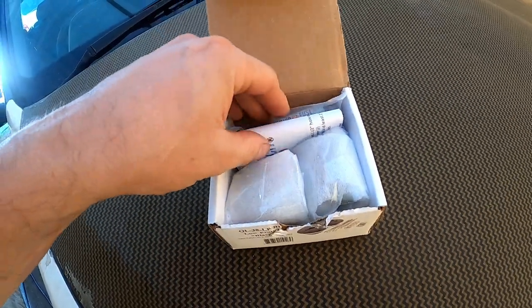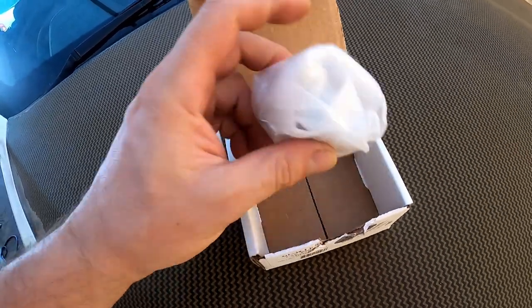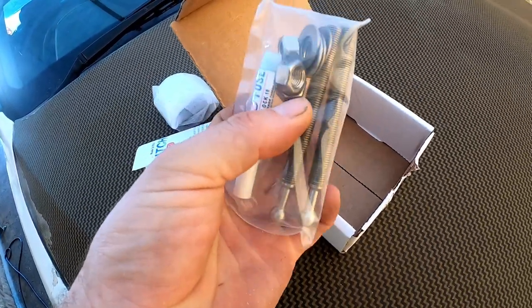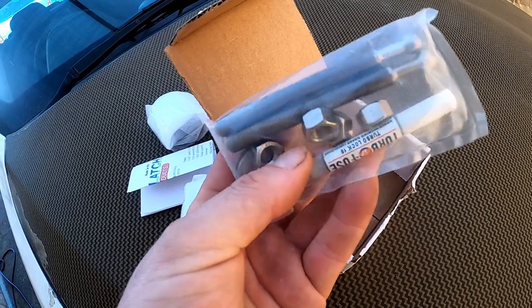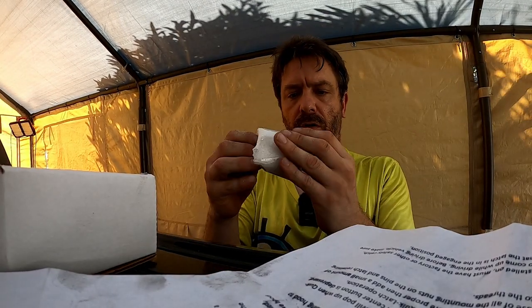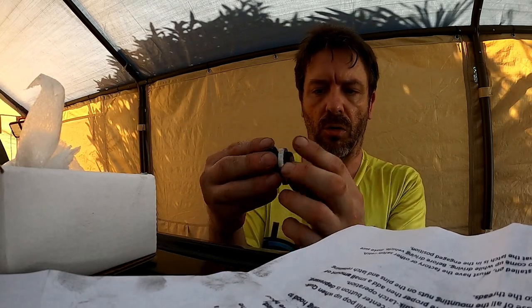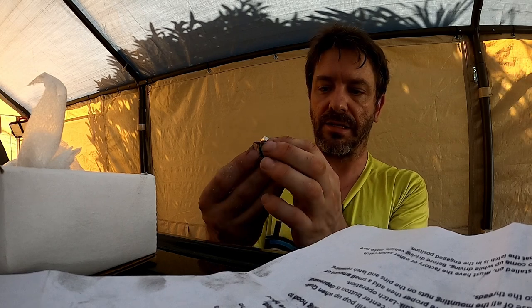So we've got the instruction book, our pins, some hardware, and thread locker. Let's have a look at these things. I'm going to need a hole that's big enough to get this nut through, at least.